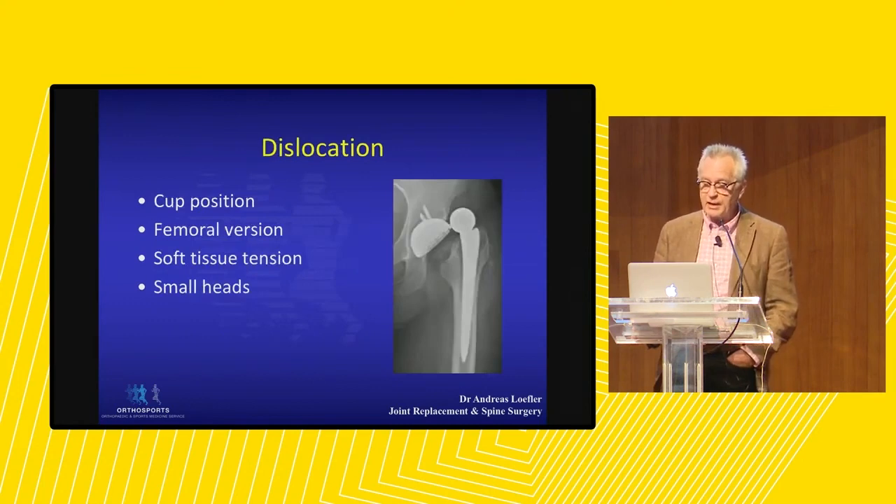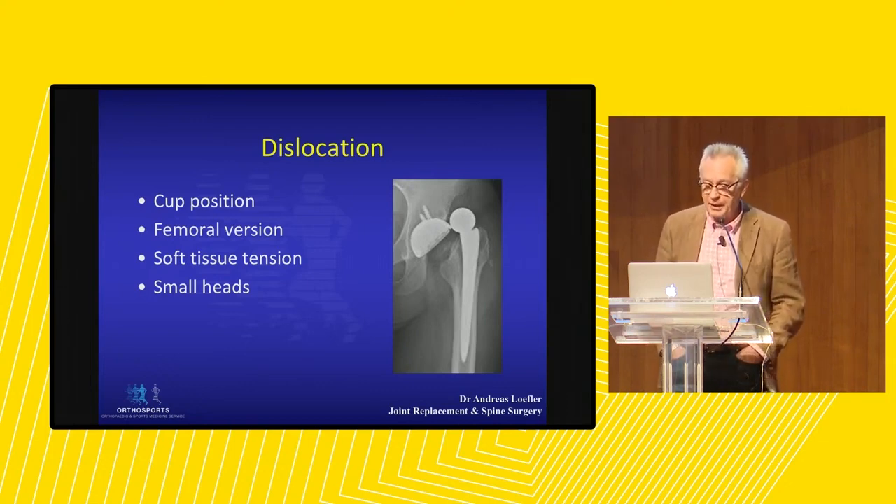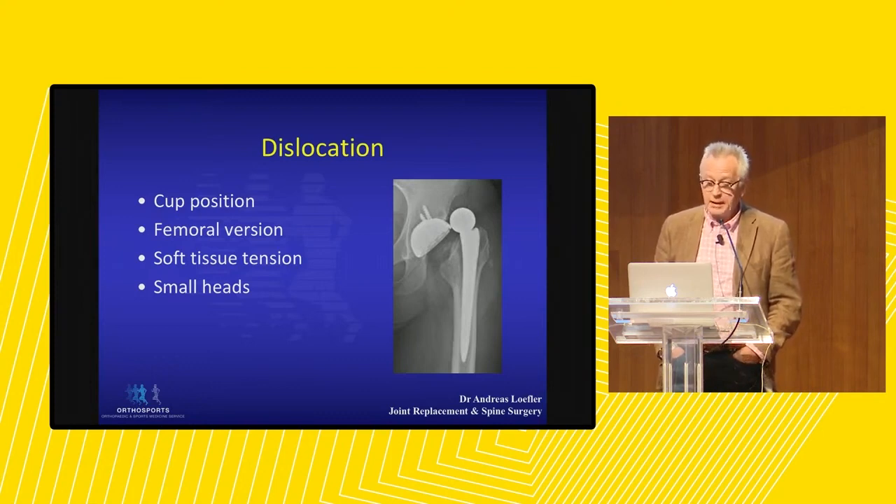Dislocation is the bit where dual mobility really comes in. Dislocation is a bother for patients and surgeons. It is dependent to some extent on cup position, the version of the femoral stem, soft tissue tension, and it is much more common with small femoral heads.